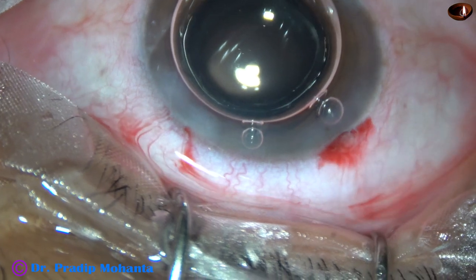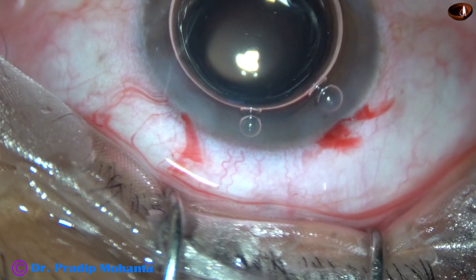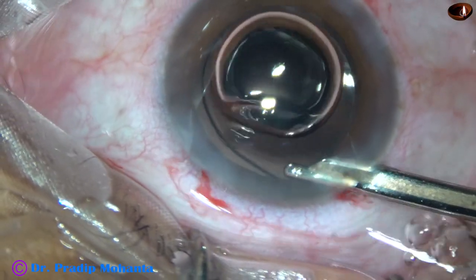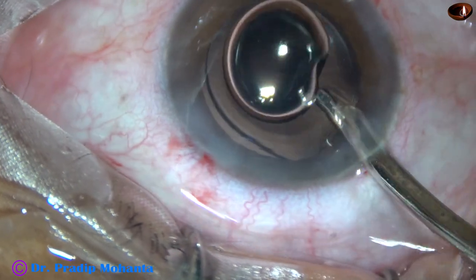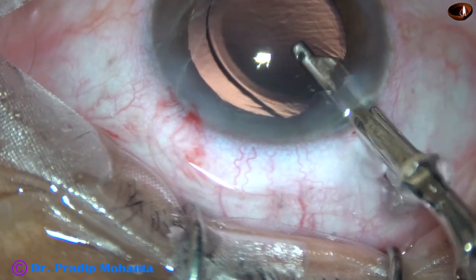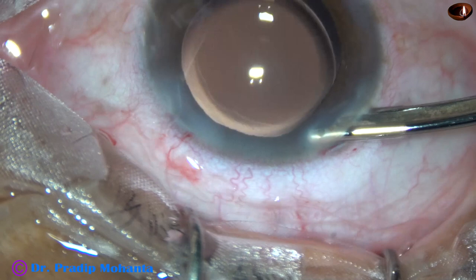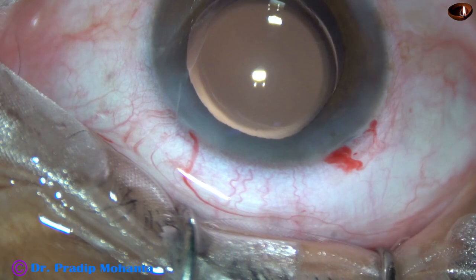We are towards the end of the surgery. I always do a final lavage of the anterior chamber, and the air bubble is replaced by BSS. The anterior chamber is nicely formed.